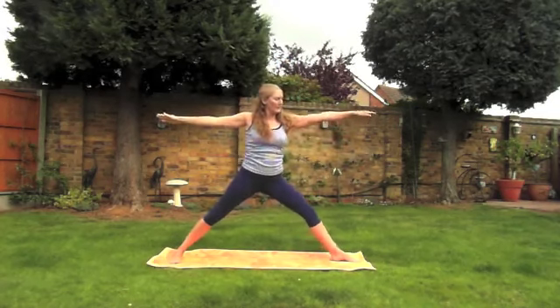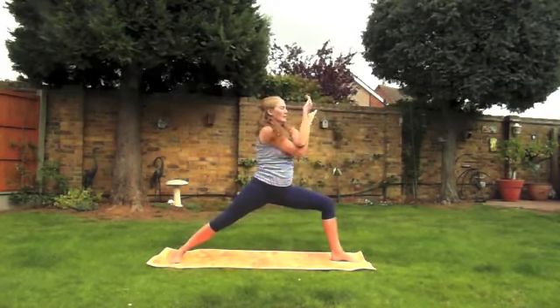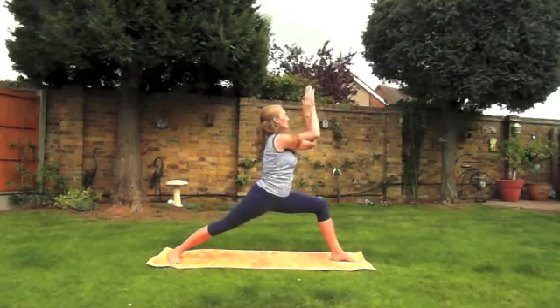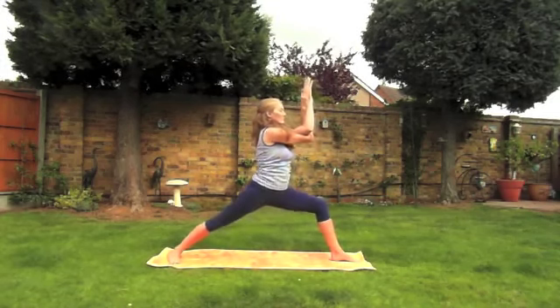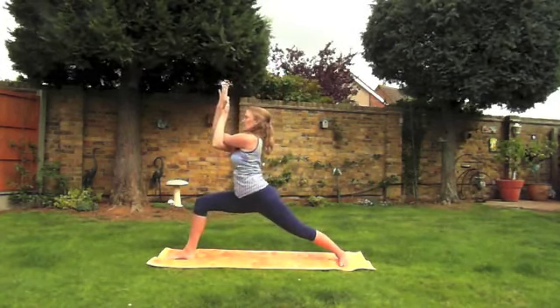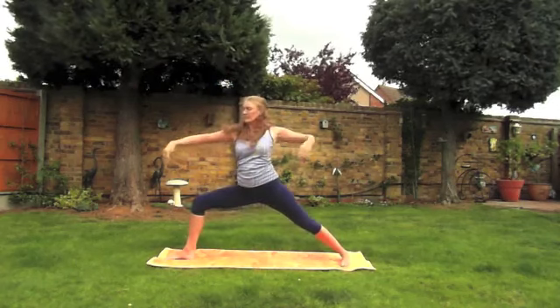Inhale coming all the way back up. We'll exhale, re-bend the knee as we wrap the arms into eagle arms. Stretching the hands up — remember you can use your strap if you need to. Inhale, exhale, twist all the way to the other side, trying to square the hips off with the front.